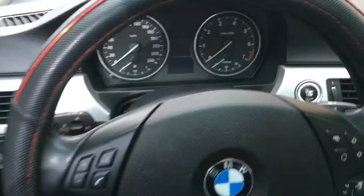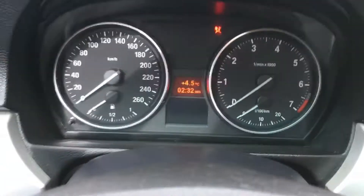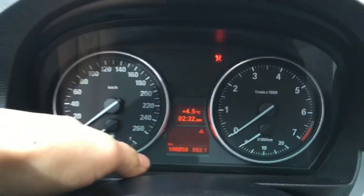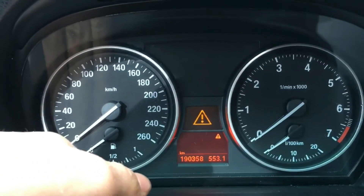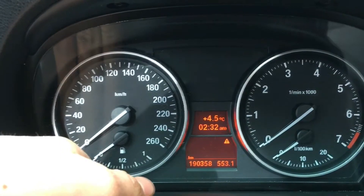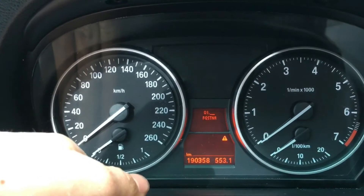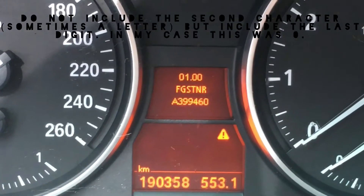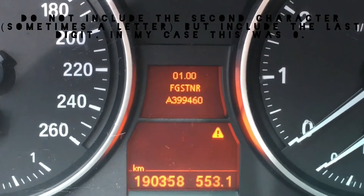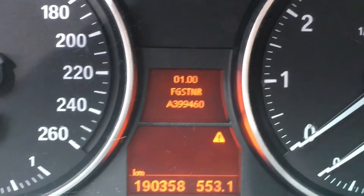Our hidden menu is easily accessed by ensuring the key is placed fully inside the ignition and holding our cluster button for a number of seconds. Once an on-screen figure appears, we'll then need to use some simple mathematics to come up with a final sum. In my case I'll be adding 9 plus 9 plus 4 plus 6, giving me a final sum of 28.